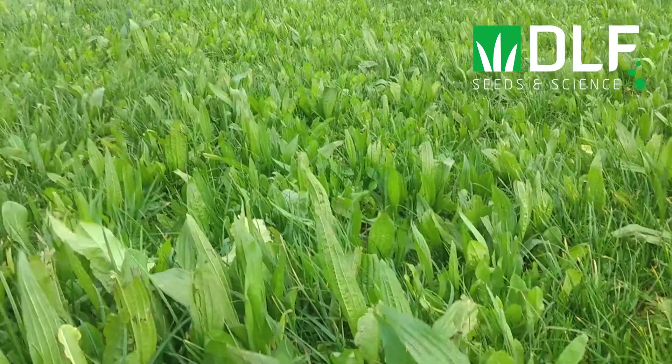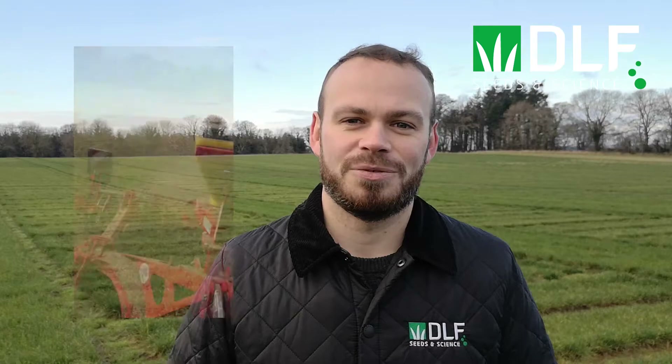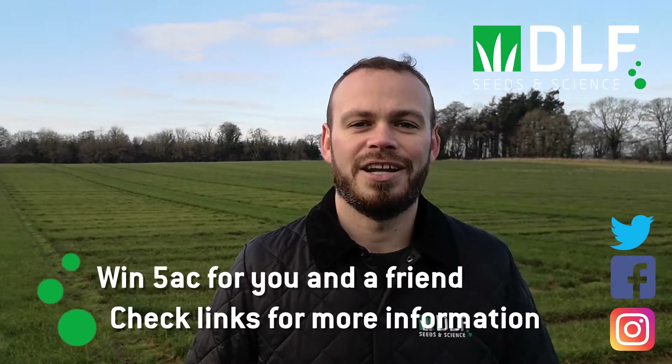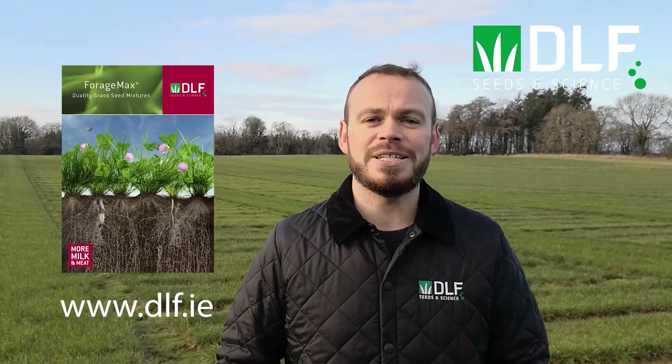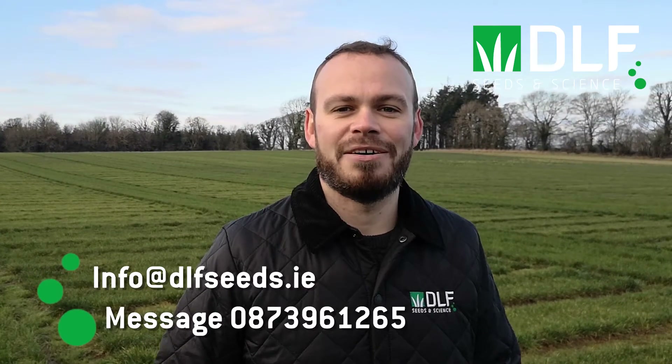I decided the only way I'd really learn about it was to sow some here on my own farm and see how it performs. This paddock was sown in multi-species this year, at the middle of June, and I've had three grazings out of it so far — I'm very happy with how it's performing. Because of the diversity within a multi-species sward, its management is a little bit different to that of a grass-only sward. Join us tomorrow when we'll look at species selection and methods of establishing a multi-species sward. All this week you can win five acres of seed — follow our social media for details, visit our website for summaries, and contact us with any questions.